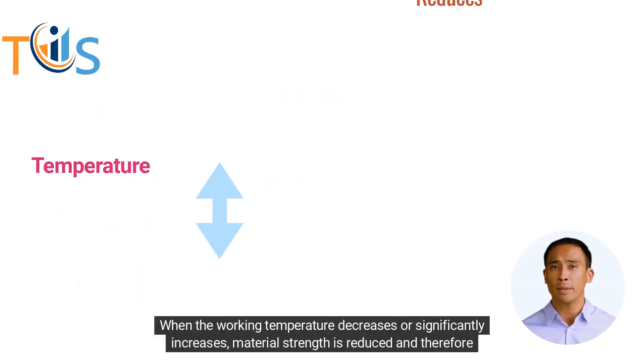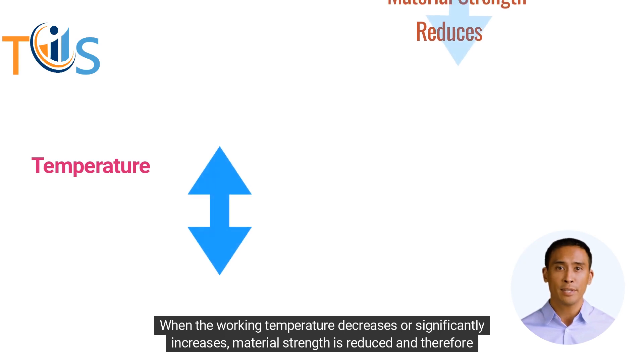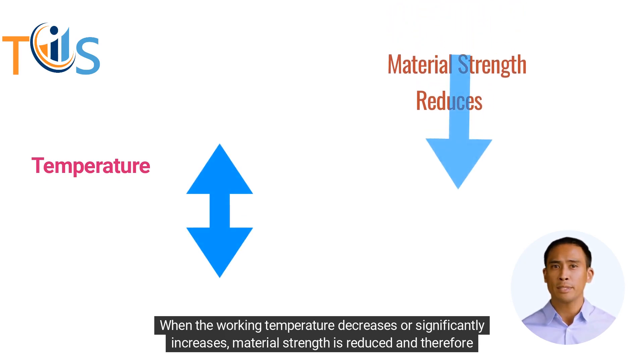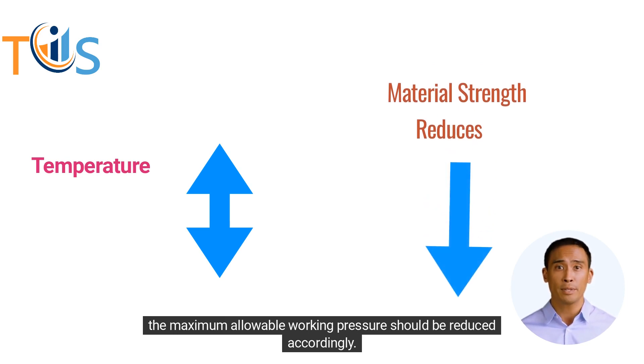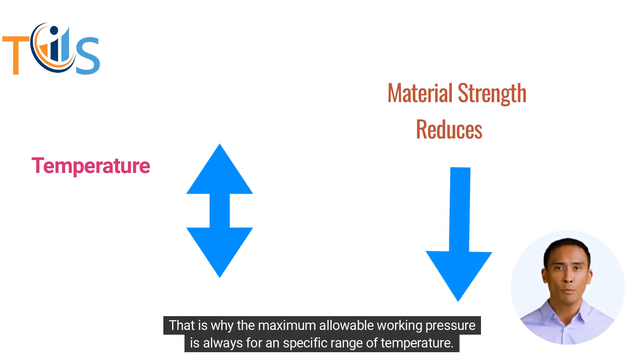When the working temperature decreases or significantly increases, material strength is reduced and therefore the maximum allowable working pressure should be reduced accordingly. That is why the maximum allowable working pressure is always for a specific range of temperature.